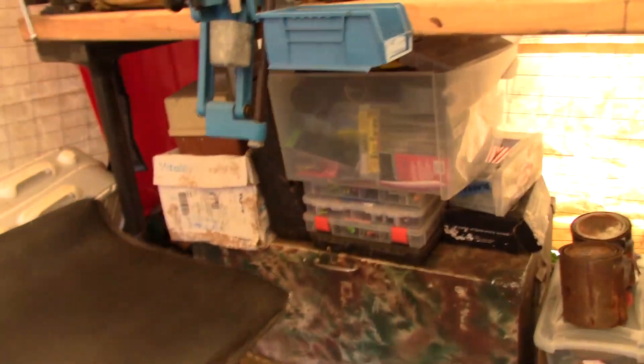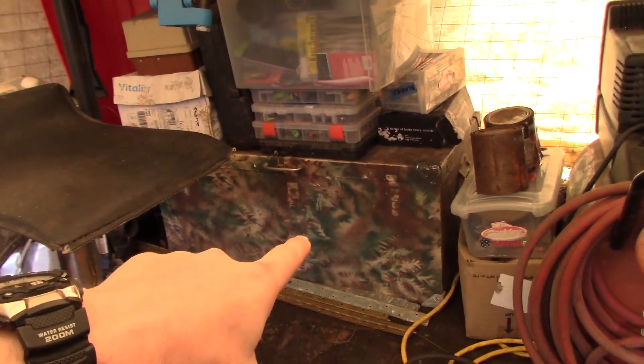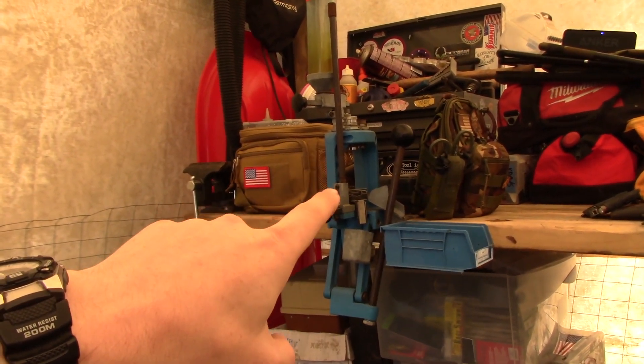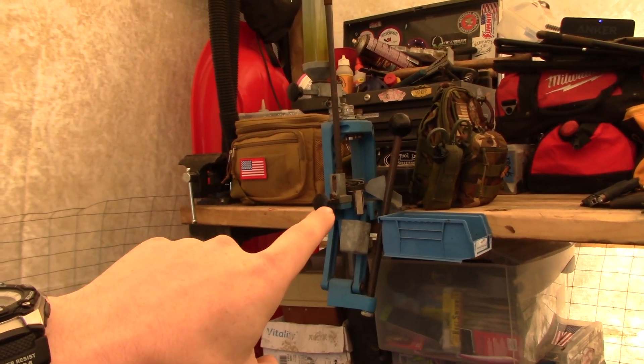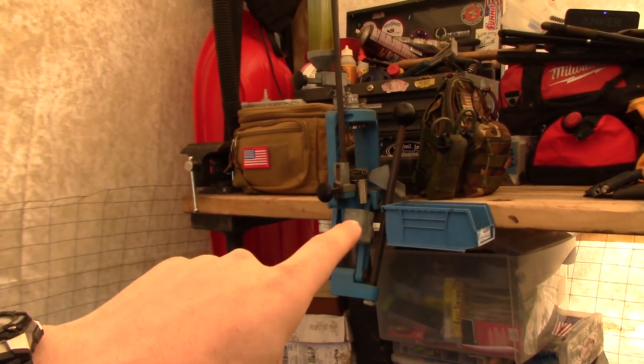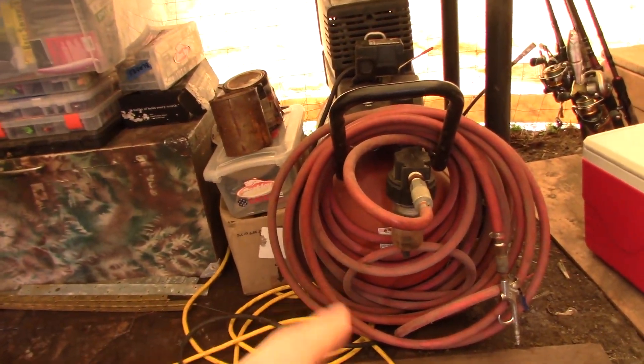All this under here is essentially tackle. That's all reloading supplies. That's my reloading press — my Dillon reloading press. It's a progressive press, really cool. You can pump out a lot of ammo in not a lot of time with that thing. Super cool. And the old air compressor Mike gave me.